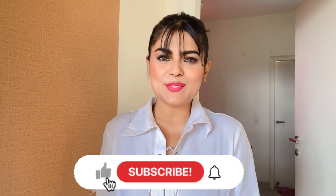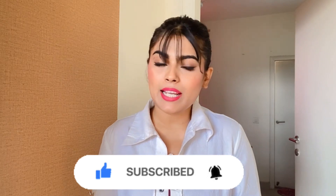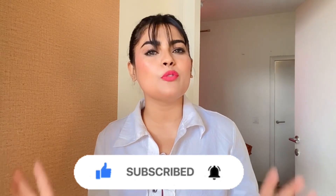If you are new to the channel, please subscribe and press the bell icon, because I will be posting more helpful DIY videos. If you like this video, please like and comment.